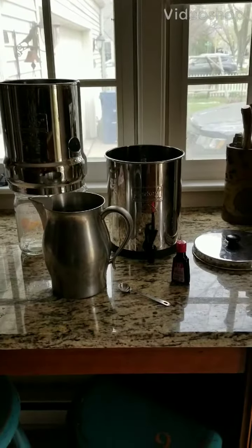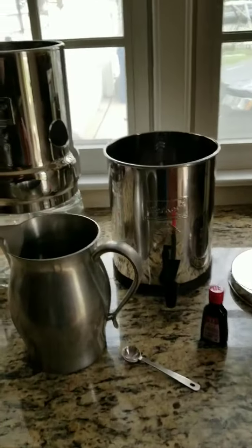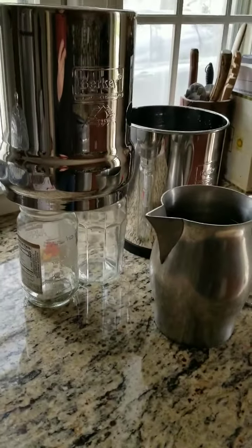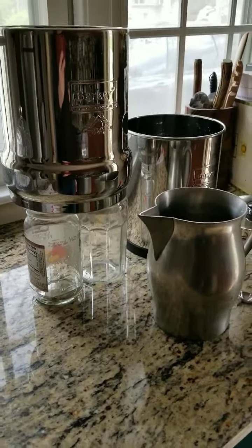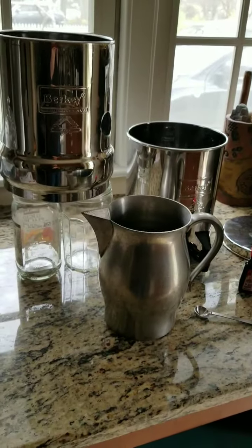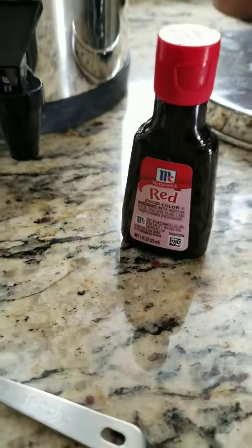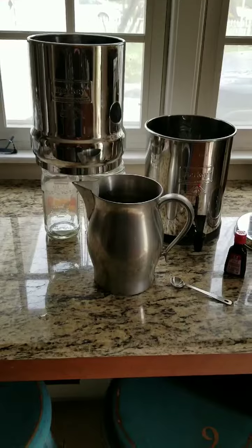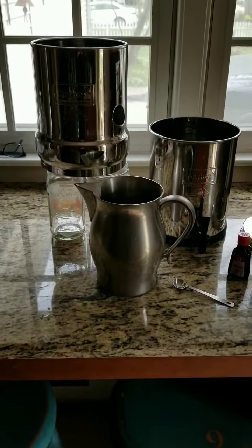I'm attempting to do the red food color test on my Berkey. I saw a video where someone used two mason jars — I have an empty peach jar and an empty jam jar. I'm going to use a half gallon with half a teaspoon of red dye. I have the correct red dye to use, as specified in the Berkey video. I'll be back after I pour this, since I don't have anyone to hold my camera.